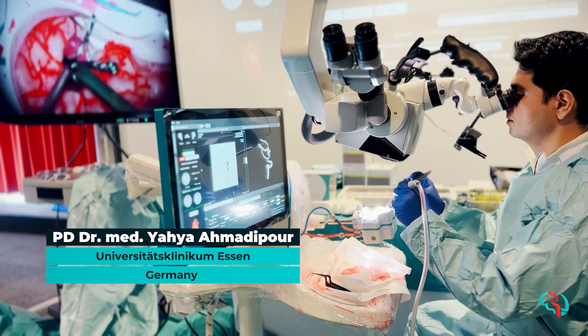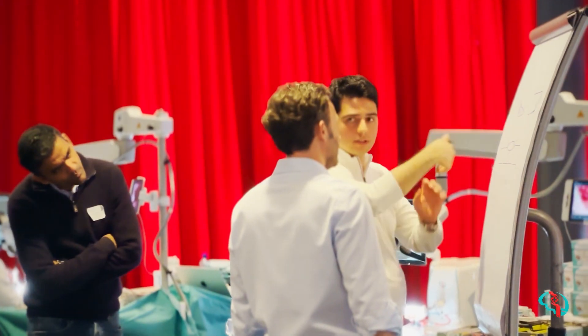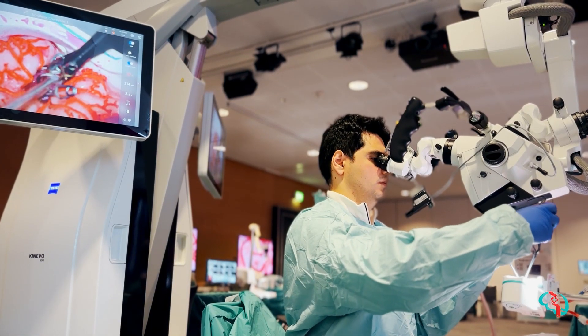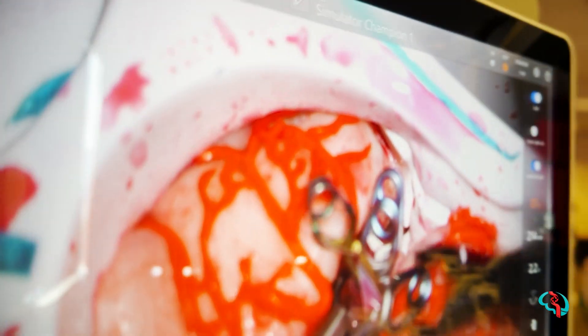It's good practice that we handle a rupture emergency situation and work as well. We have a model here with MCA aneurysms — it's a more difficult one with four vessels coming out, and we have ruptures.